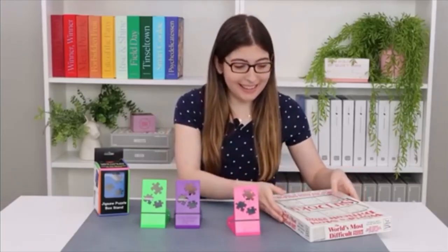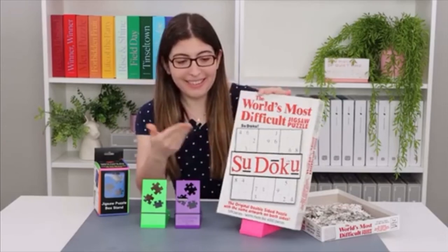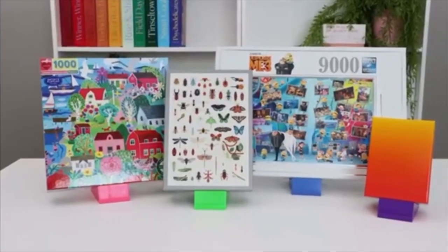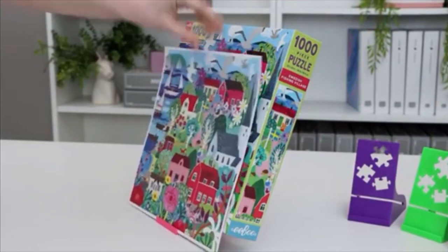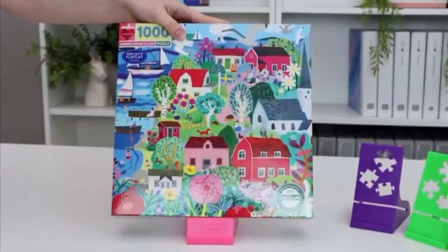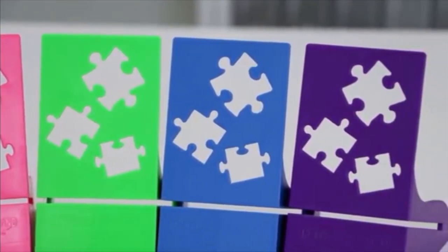Basically, this is a stand to hold up your puzzle box while you're doing a puzzle so that you can refer back to the picture. It can hold almost any size box. It also has this extra little lip here to hold a poster if that's what you prefer to work off of. It comes in four different colors, and once you get the box in there it's just really sturdy. I love these little puzzle piece cutouts — just an extra little detail that's so cute.